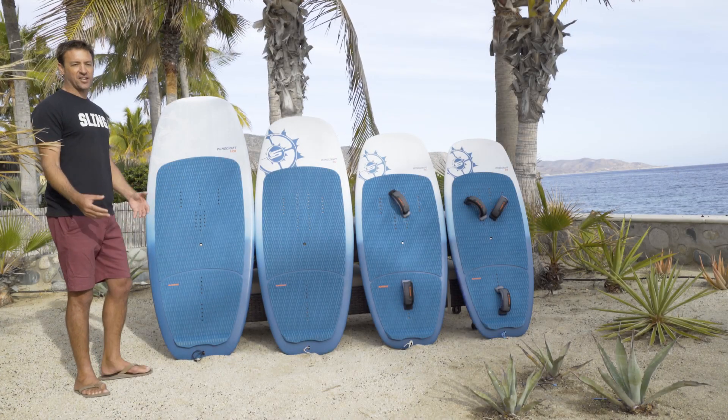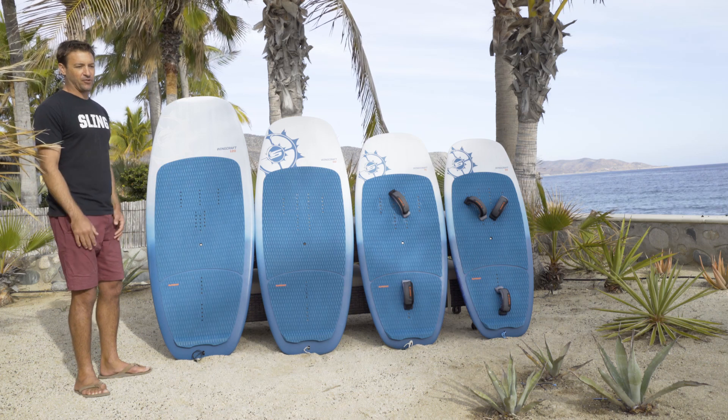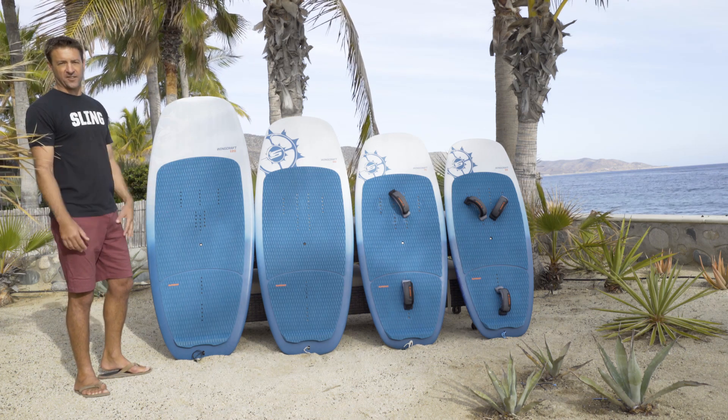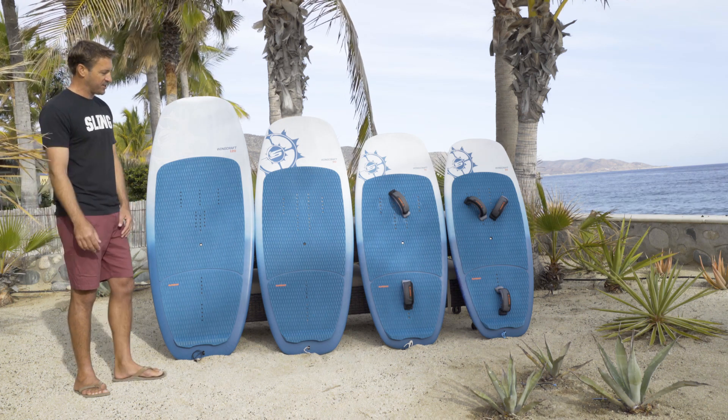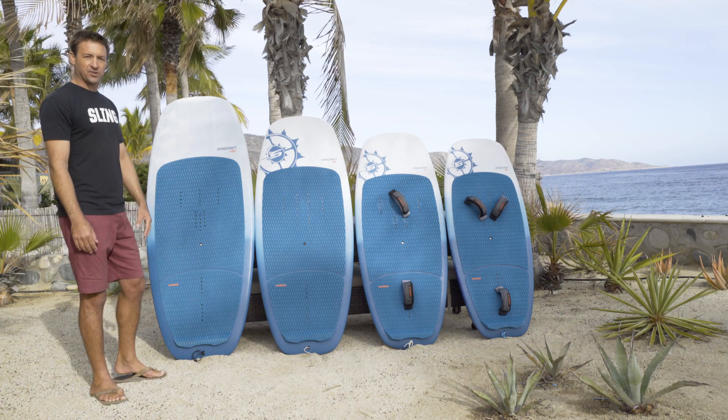Hey guys, I'm Wyatt Miller, Slingshot's windsurfing and wingsurfing brand manager. We're down here in Baja, California, Mexico to give you a little run-through of the new WingCraft line. This is our wing-specific line we've been working on for the last couple of years. Super happy with how these boards came out — they're all a blast to ride.